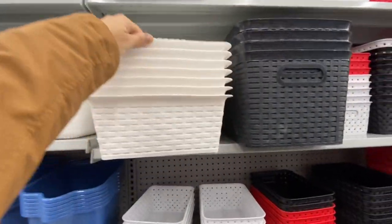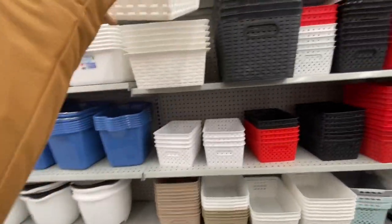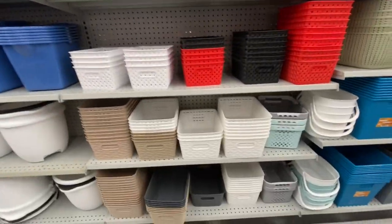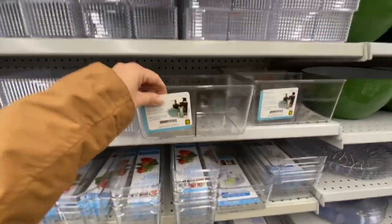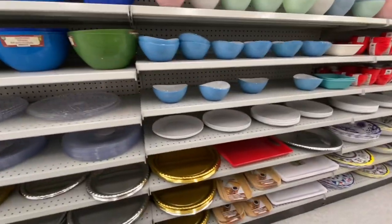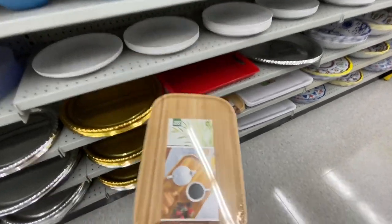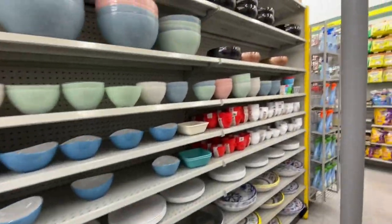These are also new — quite larger in size, great for organizing in the washroom, they are for four dollars. They have the white, grey, and black options. These bamboo serving trays are quite popular for four dollars — I got one for myself and I really like it, they're a really good size bamboo tray.